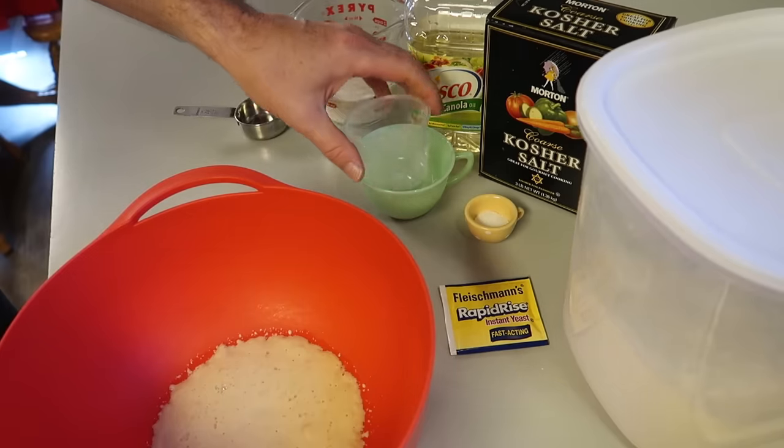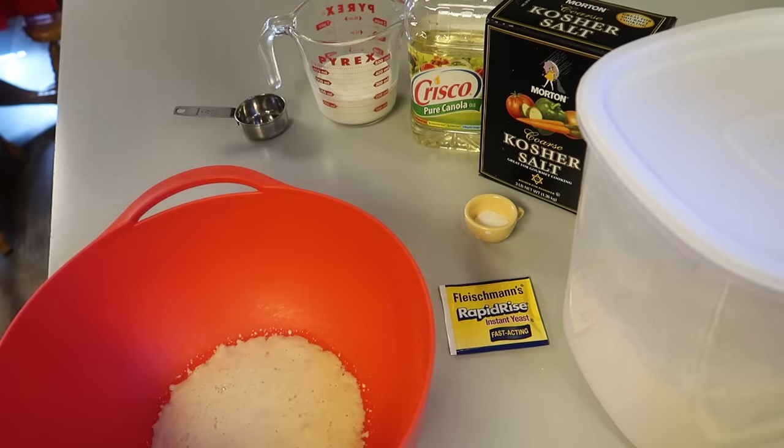Take a look at it — you see how it's changed? It's been about five minutes and that yeast is really bloomed.